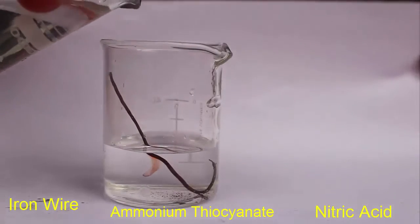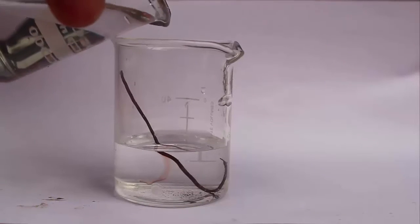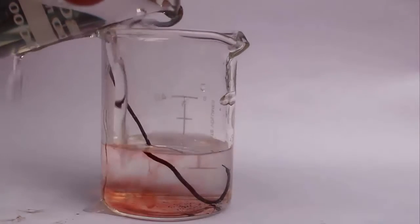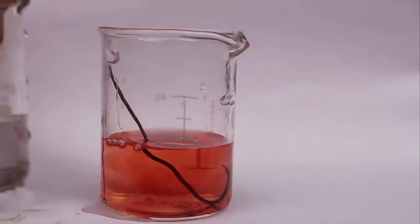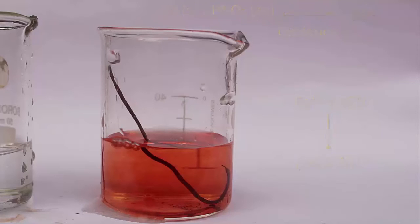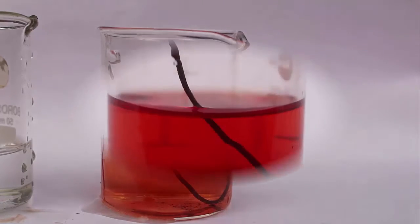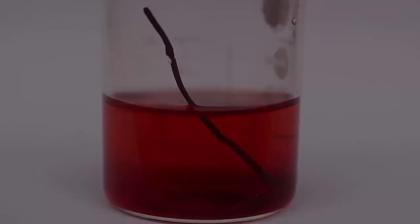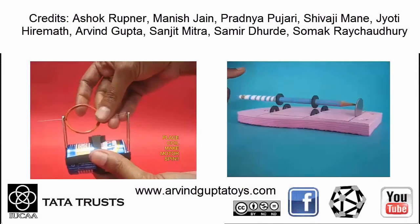Place the iron wire in the ammonium thiocyanate solution, and when adding a few drops of nitric acid you will see a blood-red color leach out of the iron wire. This chemical reaction can aptly be called the bleeding of iron wire. The complex reaction between thiocyanate and iron leads to this very beautiful red color.